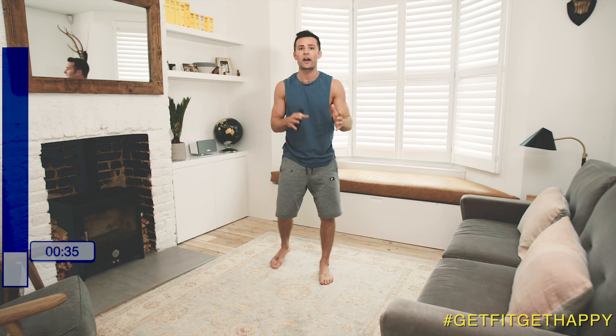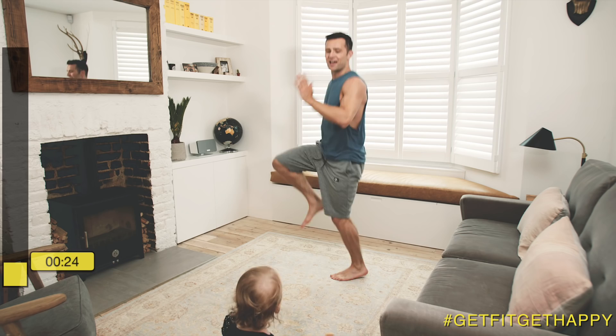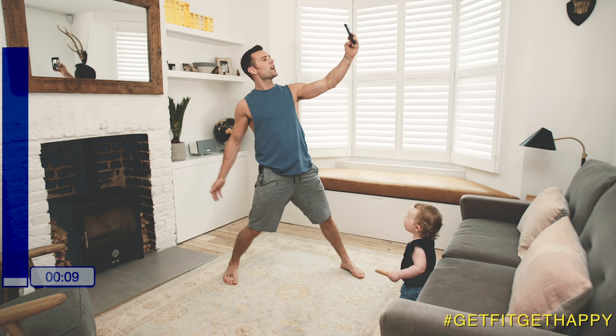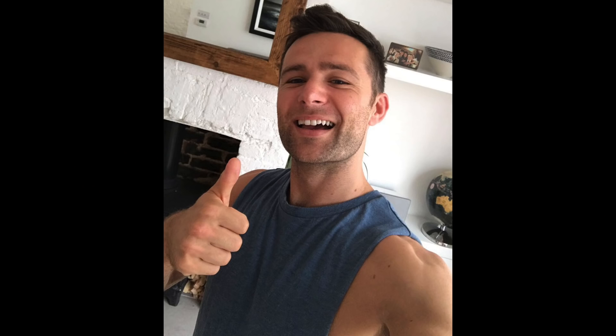Last one — we have jogging on the spot or high knees, it's up to you. If high knees is too hard, just jog on the spot. Just got 20 seconds left. Three seconds left and we're done. That is the selfie workout. Great job, Lola!